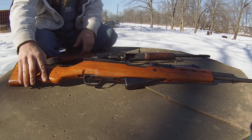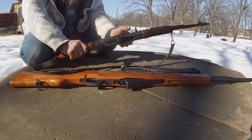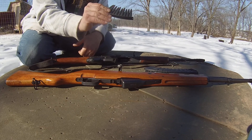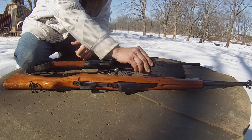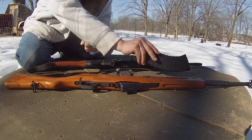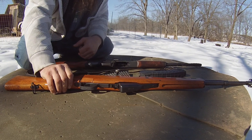Alright, here we go — 7.62 by 39. SKS, AK-47, they both shoot the same round. This is what you call a stripper clip — put it in the top, push down. This is what you call a magazine. I know a bunch of gun guys can't stand when people call this a clip. You know what, if you own it, call it whatever the hell you want to call it.